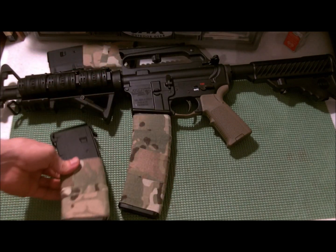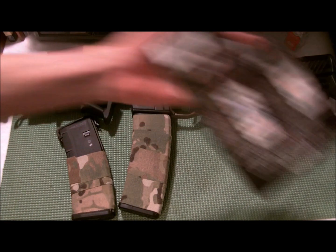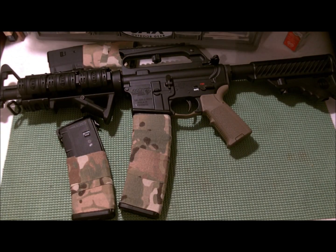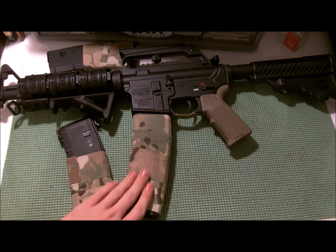If you're thinking about buying some Camoform, they have it in all sorts of colors — digital, snow, woodland, mossy oak, real tree — pretty much any kind of camo you can imagine, they have it. So if you see some and you're thinking about getting it, give it a whirl, you won't be disappointed.